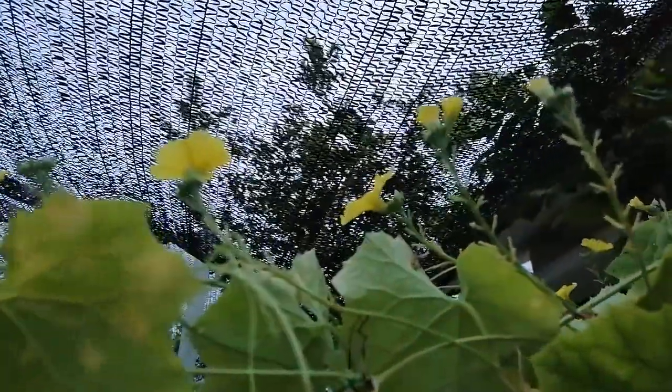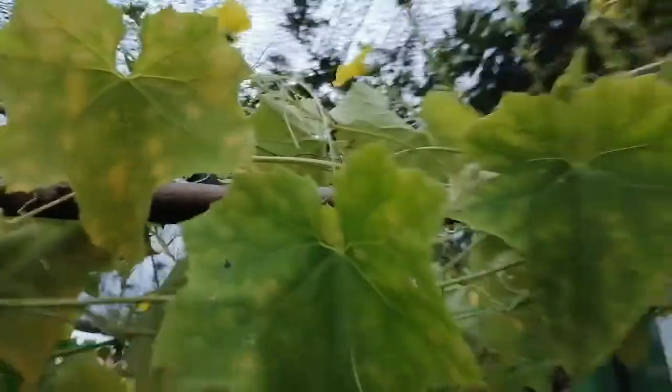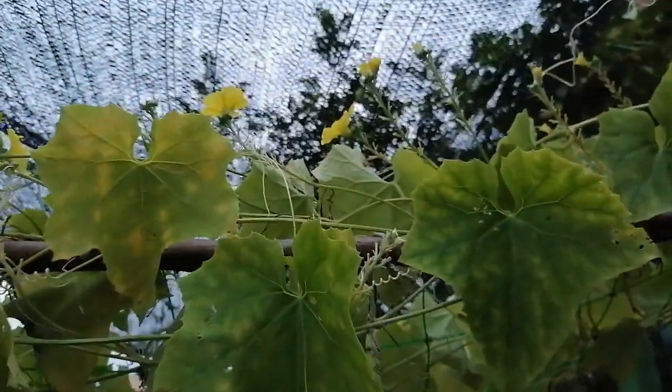Today I want to show you the male flower and female flower of petola. This is the rich gold petola — you can see all are male flowers. The male flower is always without an ovary.